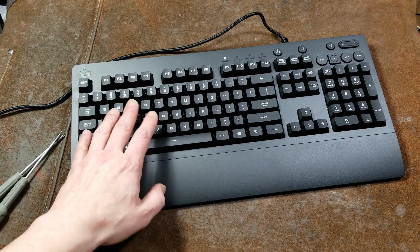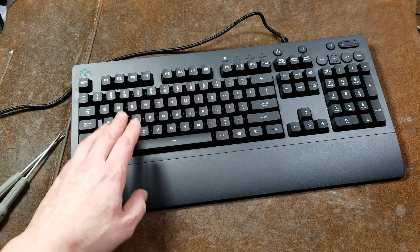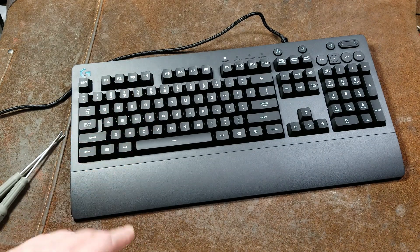It's Maximus here, this time with a not really a review — this is actually a butchery of this Logitech Prodigy G213 computer keyboard.